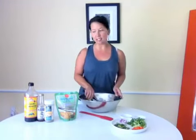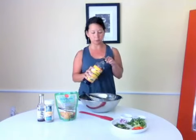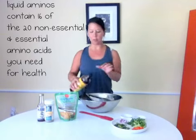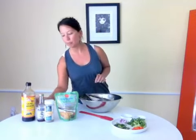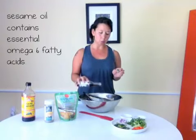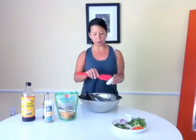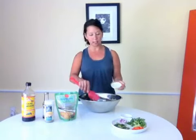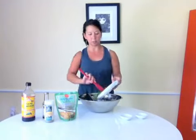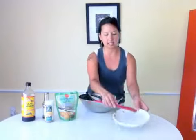Before we start mixing in the vegetables, we're going to use some amino acids. I use this because it is gluten-free. We're going to put about a teaspoon of aminos in. I'm going to add some sesame oil, about a quarter teaspoon — not much. And I'm going to add my ingredients: first the minced ginger and garlic, and then just the rest of my vegetables, and toss that in.